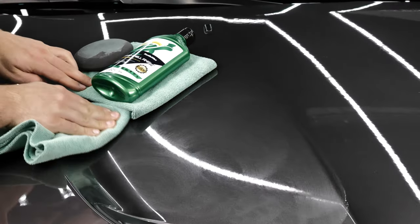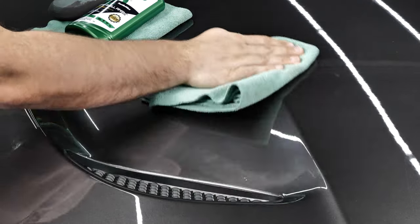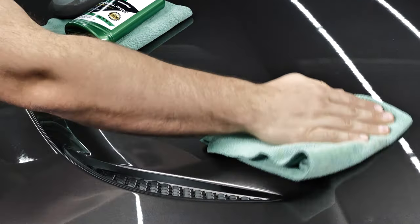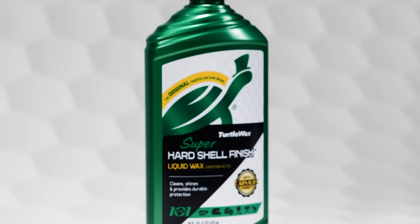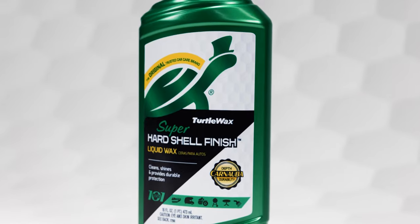Do not use this product on vinyl, wood, flat paint, or where a slippery surface isn't desired. If you're in search of legendary shine and protection, look no further than the time-tested Turtle Wax Super Hard Shell Finish Liquid Wax.